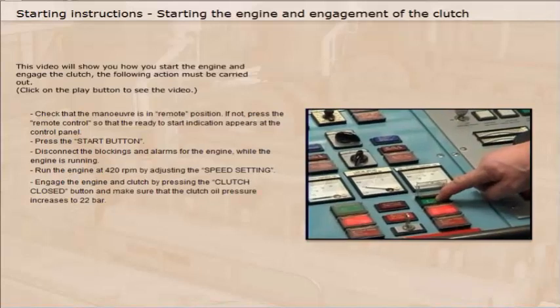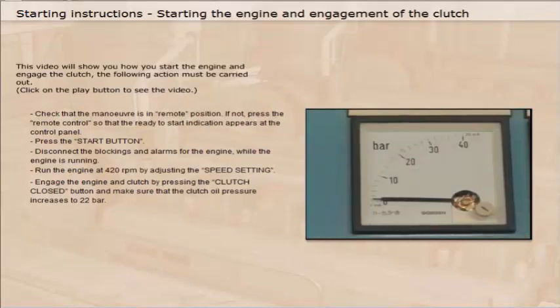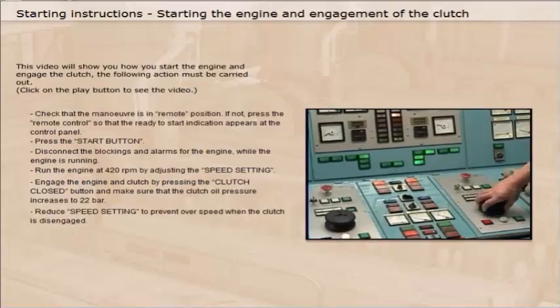Engage the engine and clutch by pressing the clutch closed button, and make sure that the clutch oil pressure increases to 22 bars.